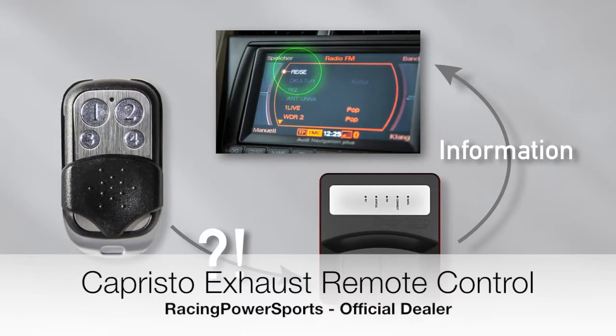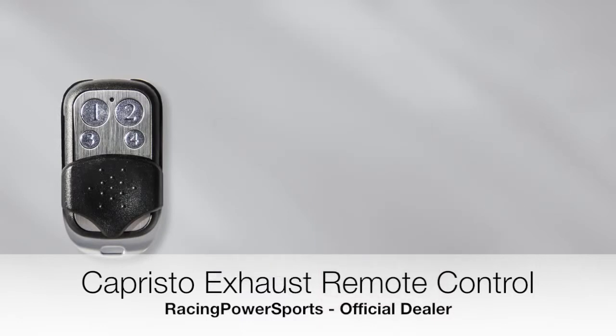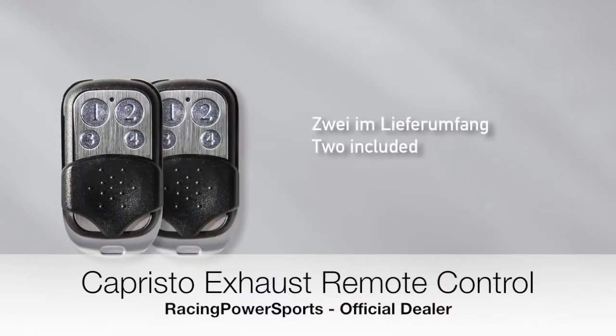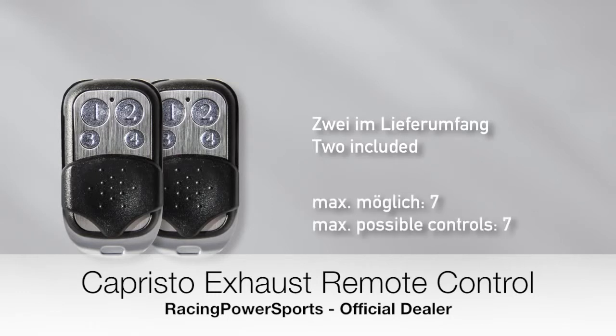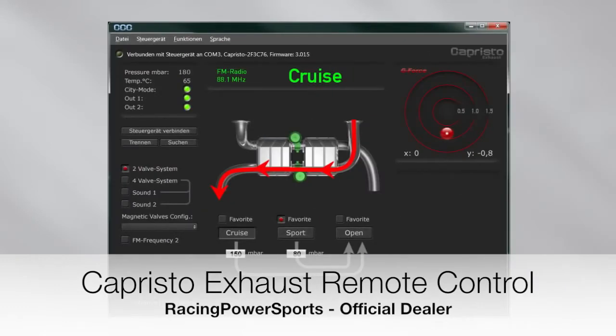The car radio receives these pieces of information through an RDS signal from the control unit. The CES-3 is supplied with two key fobs, which are already registered to the control unit. All in all, seven key fobs can be registered to the unit. Furthermore, all registered key fobs can be deleted. With the specially dedicated software Capristo Control Center, a vast number of values within the control unit can be set and retrieved — for example, the modes, the back pressure values, g-force and many more.